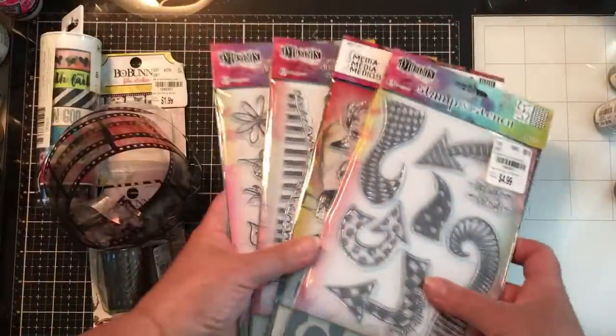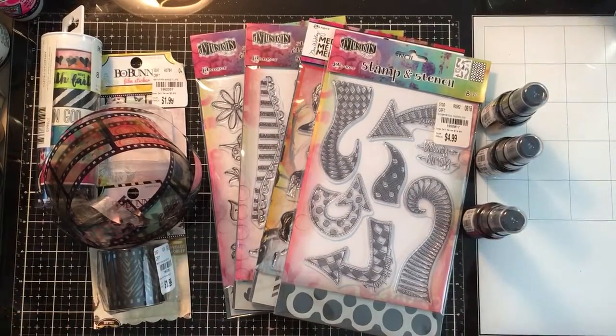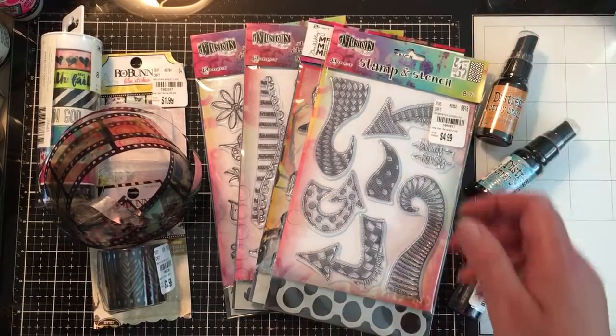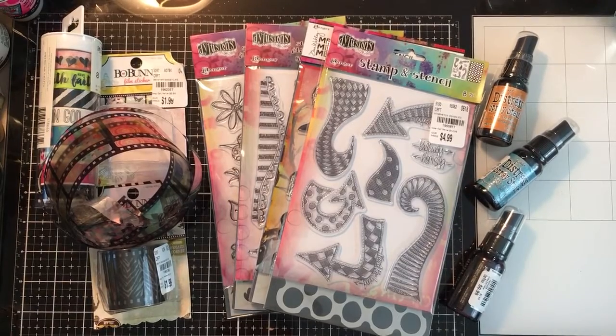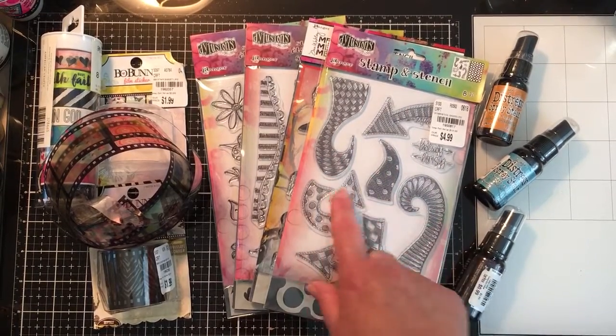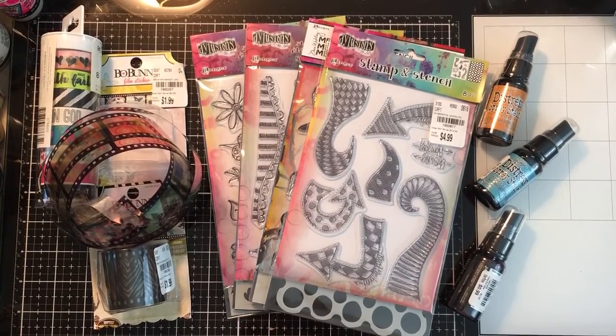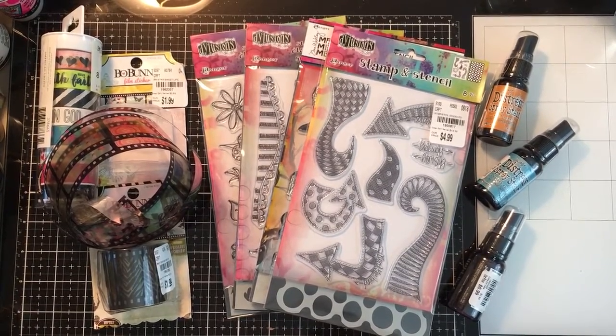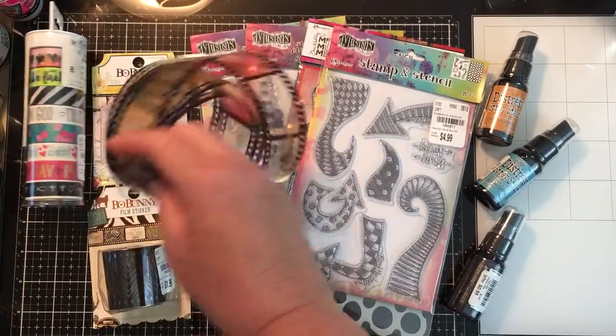And they were all basically $5 each. So that's what I got — I was happy with that. That's what I purchased. Definitely check out your Tuesday Morning and see what they have. There are definitely different things at the different stores. I thought it was a little pricey for these stamps. I think they've gotten more expensive than they used to be. It seemed like everything used to be like $0.99 or $1.99, and $2.99 was like, I'm not getting that. So I think it's changing there a little bit.